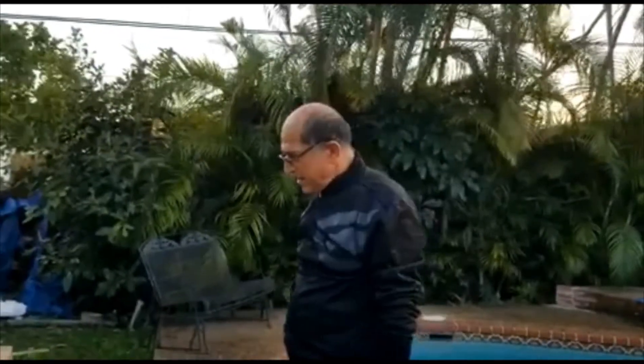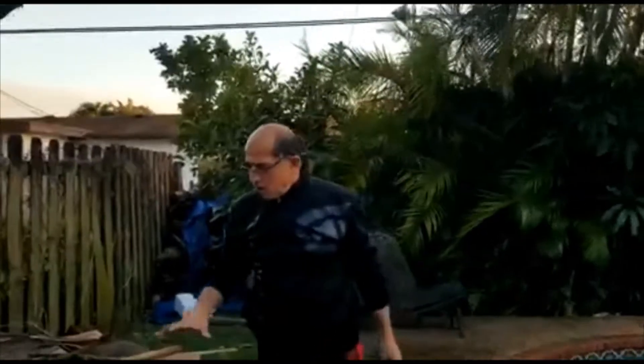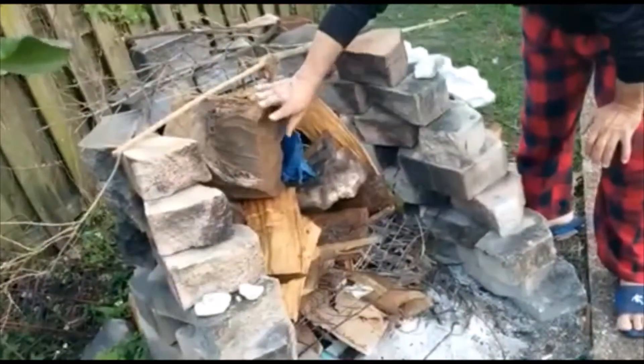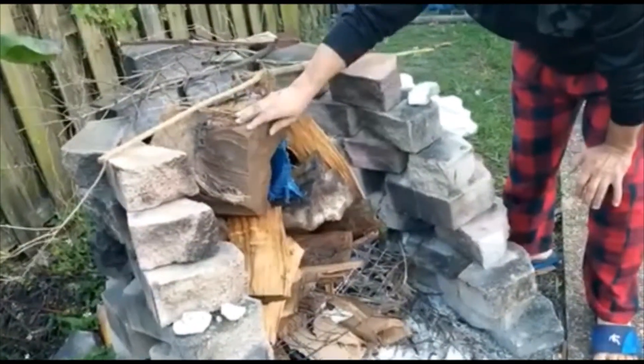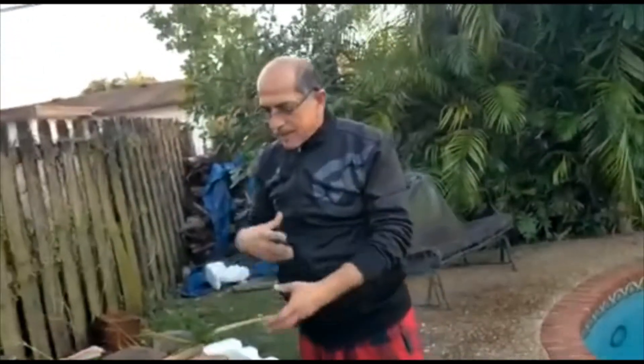Today we're going to show you how we make charcoal. We prepare these chunks of wood. This is a big piece of wood here. The thing is it's not gonna burn out all day and all night, but it's gonna convert to a piece of fire.